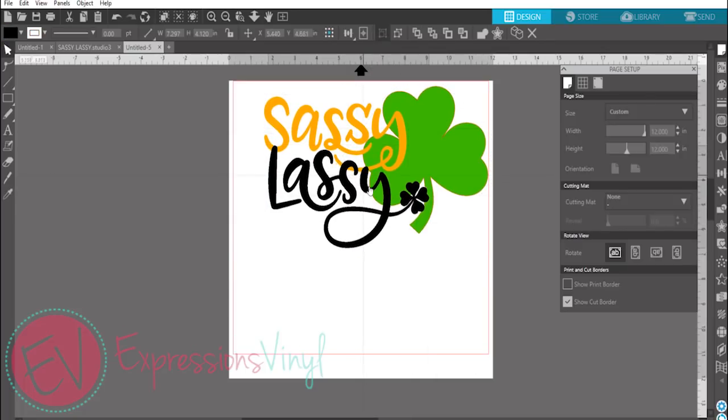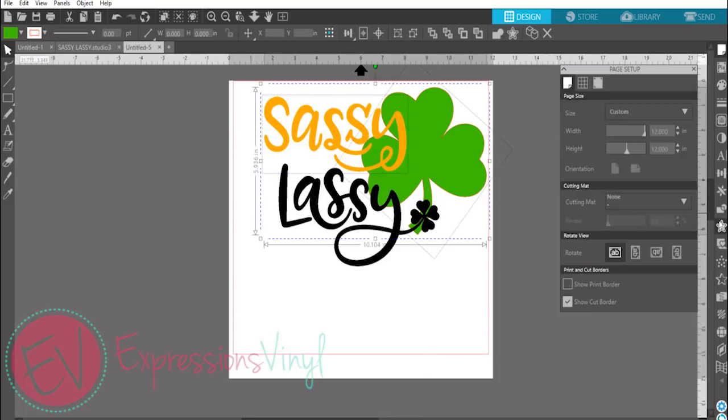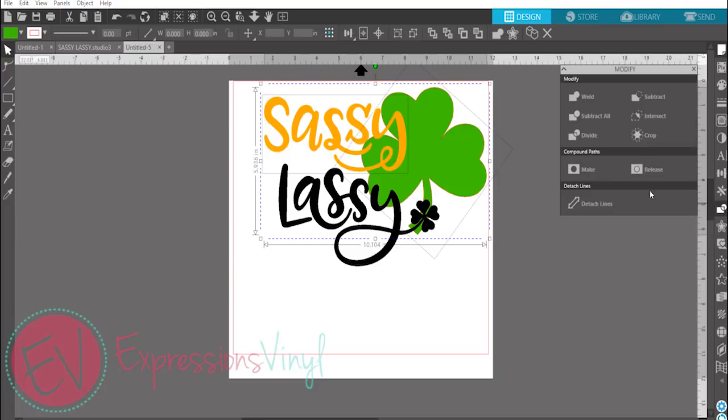Super easy. You can layer on top or not — it's totally up to you — but that looks pretty good. All you have to do is select one image, hold Shift and select your other image, and off to the right-hand side of the screen under your Modify panel, since we're modifying, you're going to Subtract All.